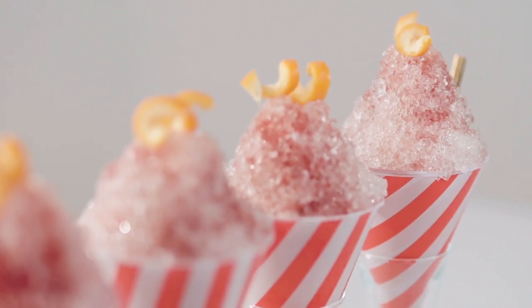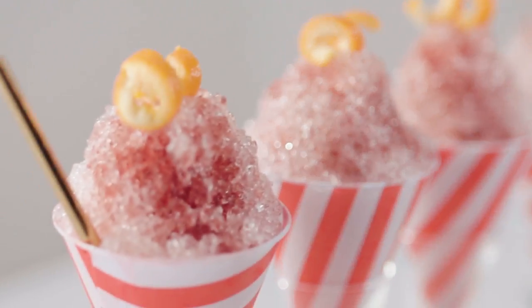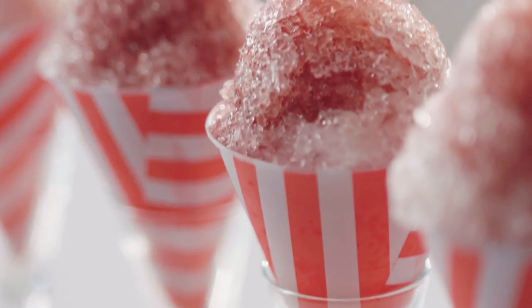Hi everyone, I'm Whitney from the Whitney A. channel and welcome to Bottoms Up. Whenever I'm in the mood for a cocktail that's an oldie but a goodie, I always love an old-fashioned. Today we're not making any old old-fashioned, we're kicking it up a notch and making an old-fashioned snow cone.